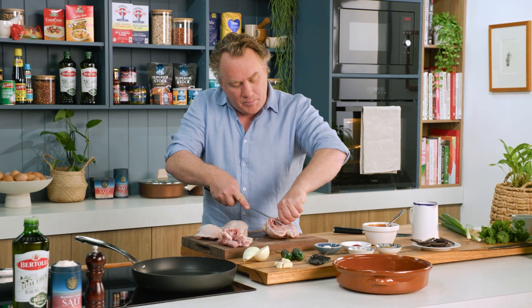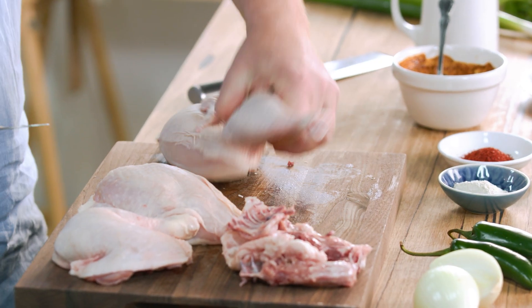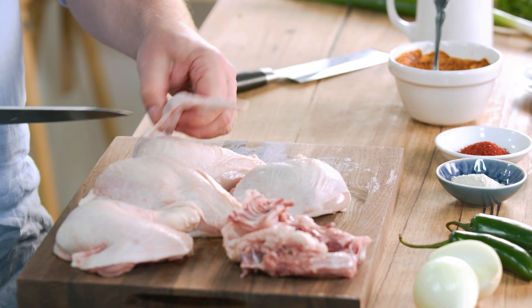I just like the big chunky pieces of bone to hold them together. Then turn it over and cut through between the Maryland and the breast. Take this little winglet off here, and then I'm good to go.